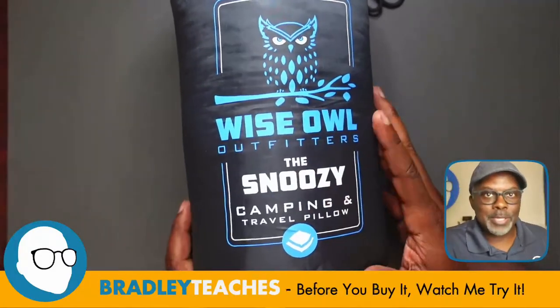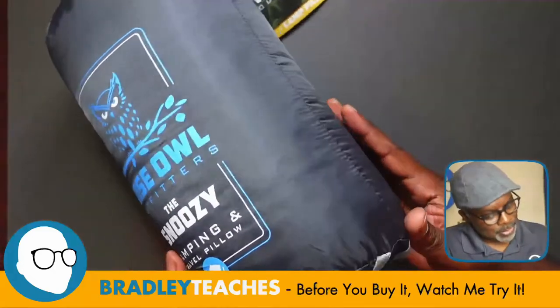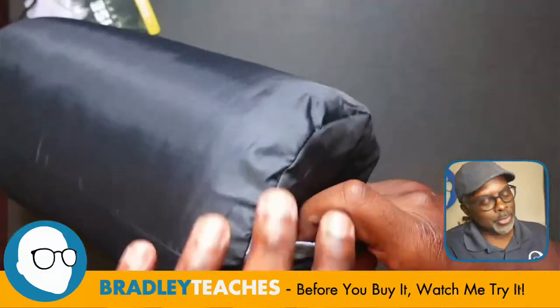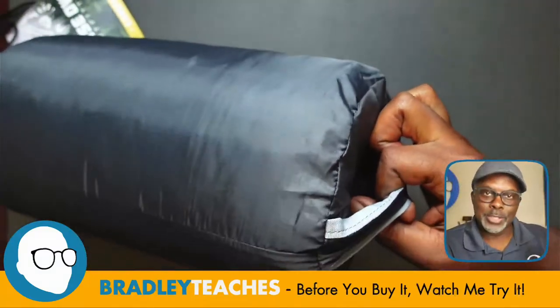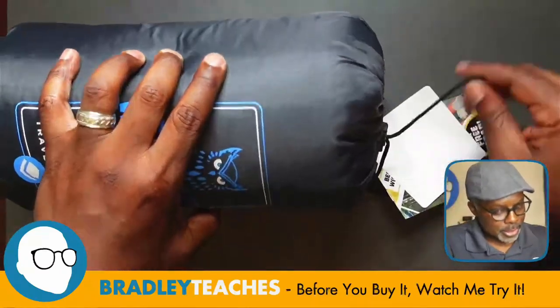Here we go — a camping pillow with a nice outer carrying bag and carrying strap. You can also put a carabiner on this to link it to your backpack for carrying.